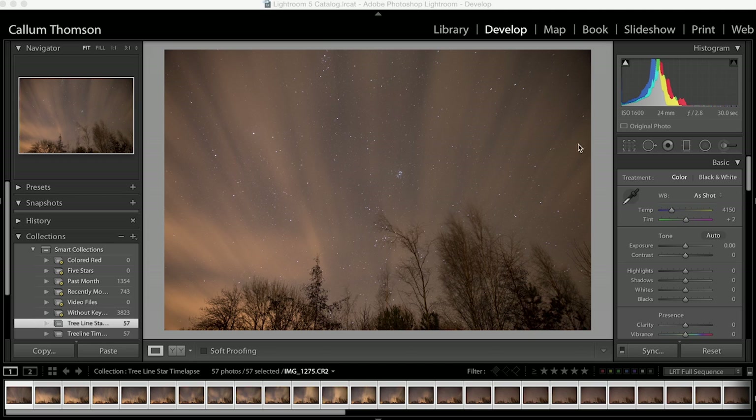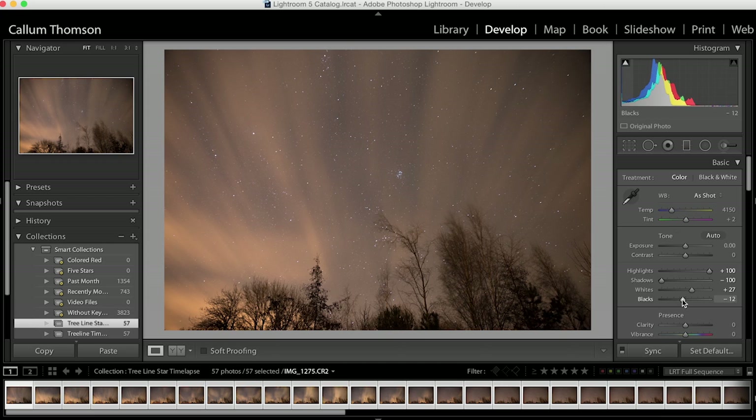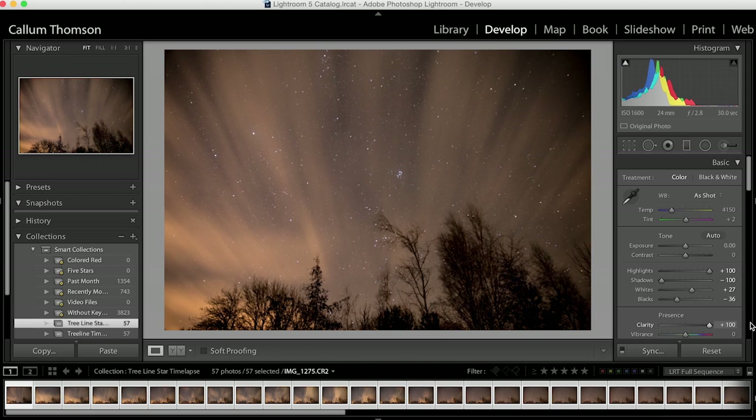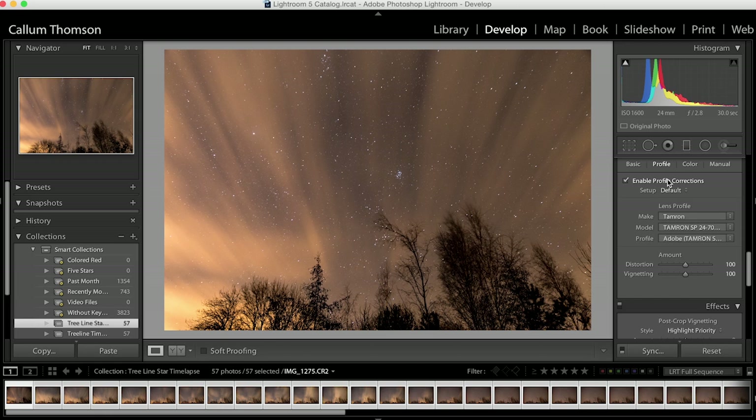This is my raw image — this is why I shoot RAW, so I can push the image that much further. I'm going to bring the highlights right the way up, bring my shadows right the way down, and do a white point by pressing the Alt key, pushing it up just to help the stars pop a little bit. Bring my black point down until I see something coming through — a little further because it's a night sky. I'm going to increase my clarity to 100, increase my vibrance, and add a bit more contrast to really make it stand out. Then scroll down and click 'Enable Profile Corrections' — this removes a bit of barrelling and vignetting, though I can always add back a bit of vignetting to draw the eye.